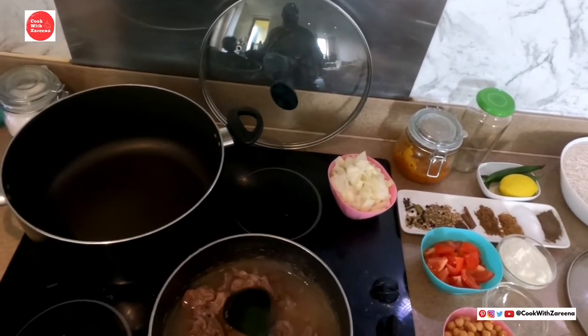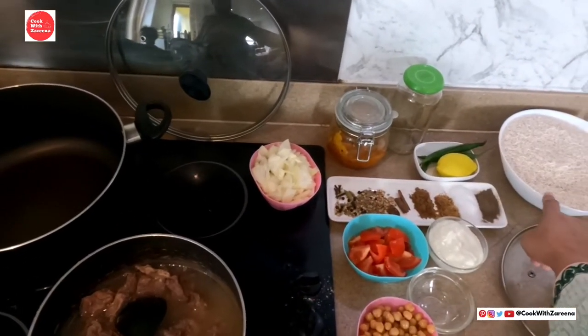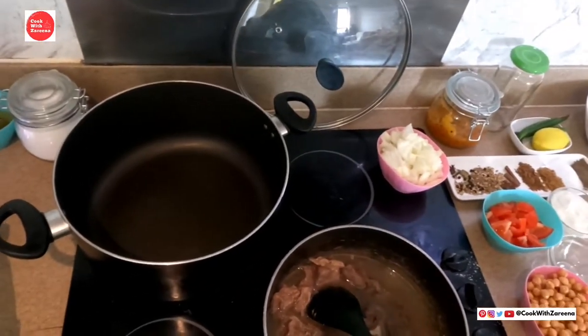There are 3 cups of milk. We will add cooking oil.